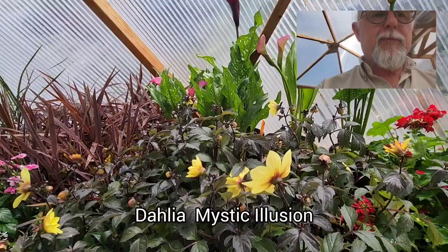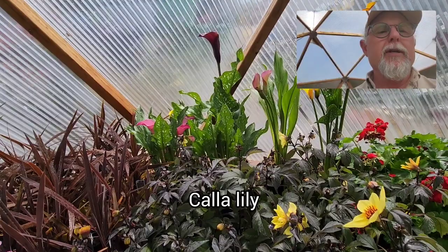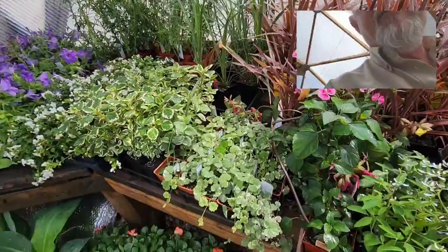Then we have some dahlias — this is the Mystic Illusion dahlia, a beautiful yellow color, great for planters or in-ground, whichever works. And then some calla lilies here in the back, going in an area that's partially shaded. You can combine these with the begonias and maybe some lobelia and even some of these beautiful variegated vines — I'll talk about those in a minute.